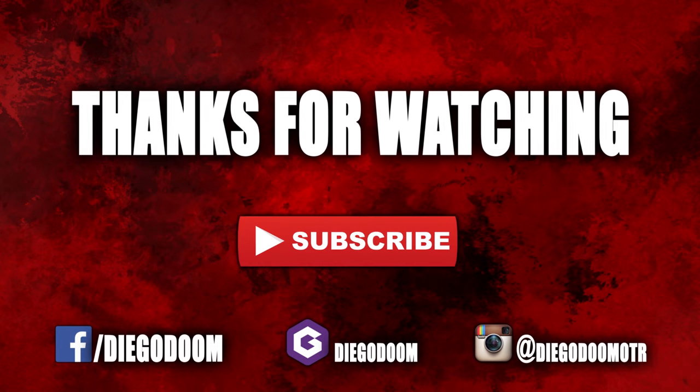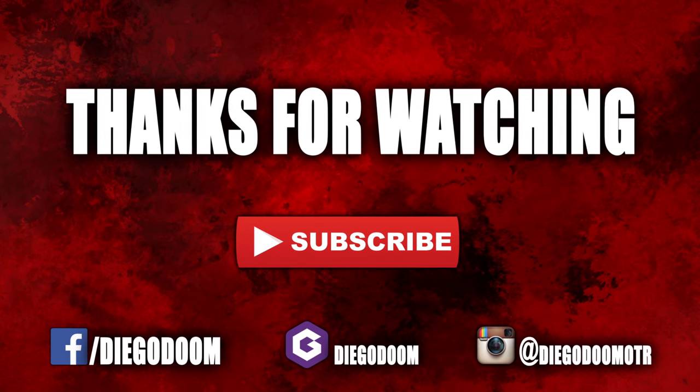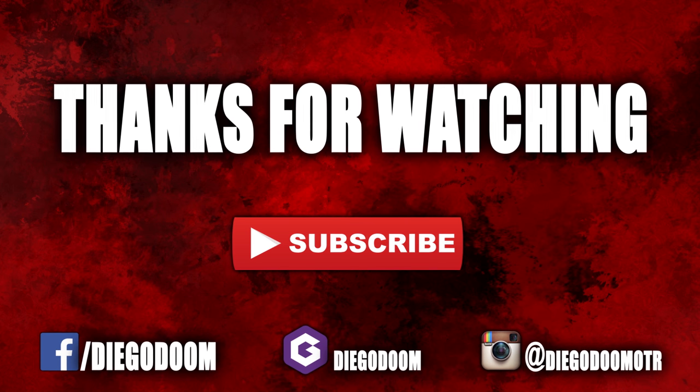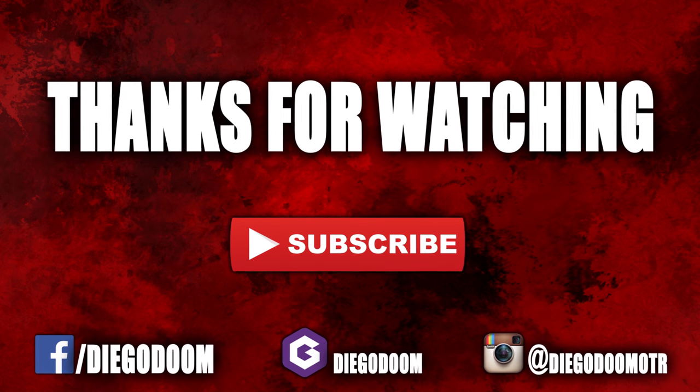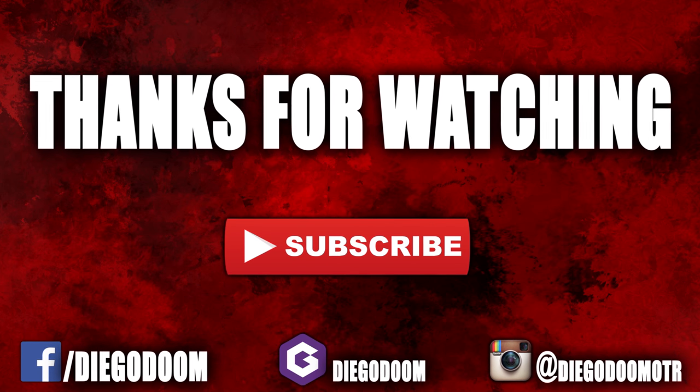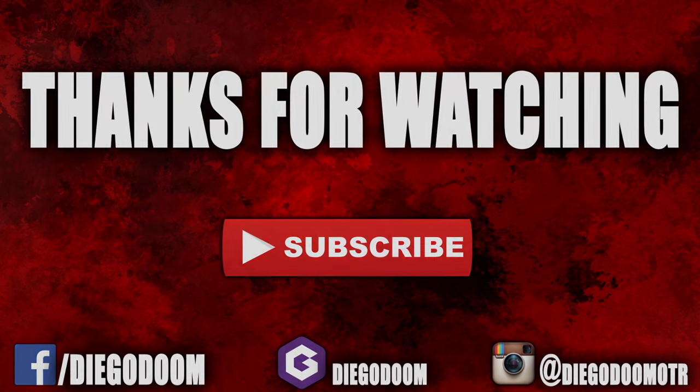This has been another review by Diego Doom. Thank you very much for watching and please stay tuned for more figure reviews. Check out the Facebook fan page, add me on Jimmer, and follow me on Instagram. Like, comment, and subscribe.